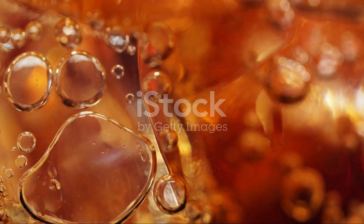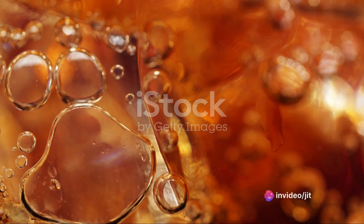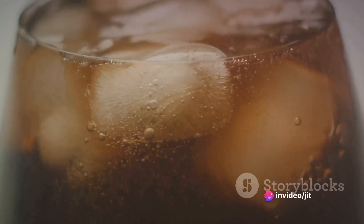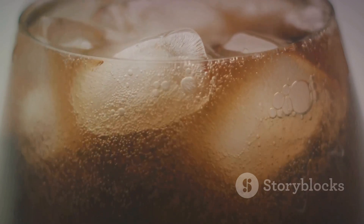It's all due to the science of carbonation and buoyancy. When you drop the raisins into the soda, the carbon dioxide bubbles from the soda stick to the wrinkled surface of the raisins, lifting them to the top. Once they reach the surface, these bubbles pop, and the raisins sink back down, only to be lifted again by more bubbles.